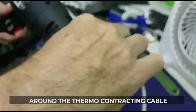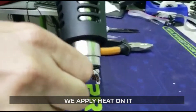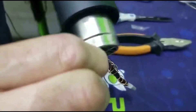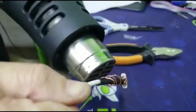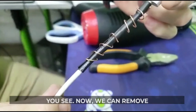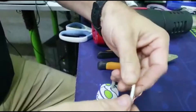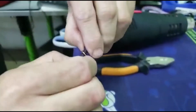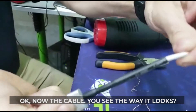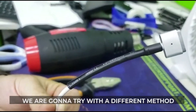We wrap the wire around the thermocontractor cable. You see, now we can remove the wire that is around it. Okay, and now the cable — you see the way it looks. This is the way that you can do it at home.